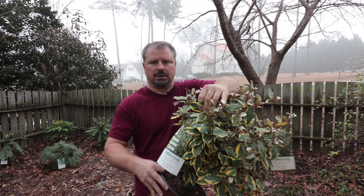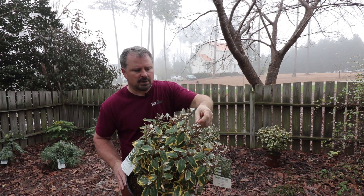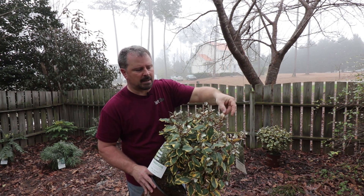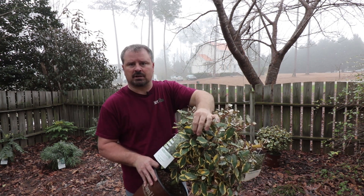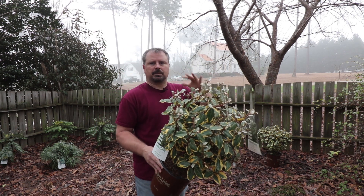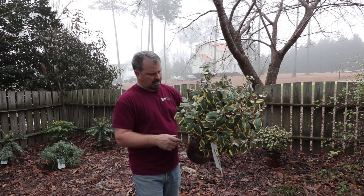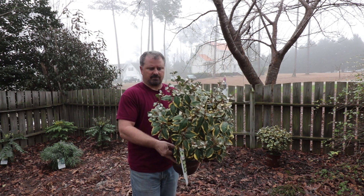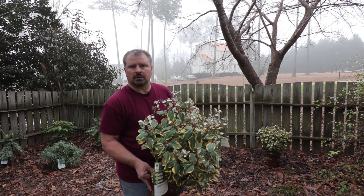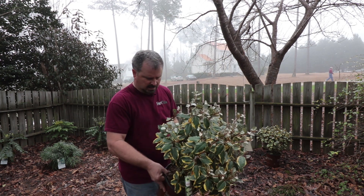It has beautiful yellow variegated leaves and the typical newest growth on it has that silver top with a coppery back, but the leaves actually mature into these variegated leaves that are just super striking. I don't even know how well this is going to show up on camera — how incredibly bright this is. This is in February so it's not even putting on its full potential color right now. Once this new growth gets going, the contrast between these two colors is just awesome.